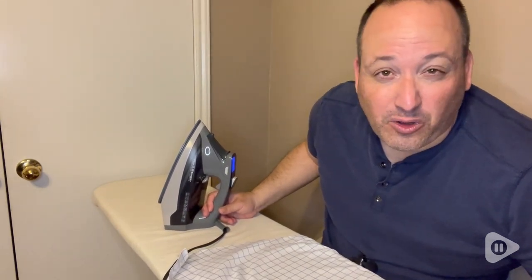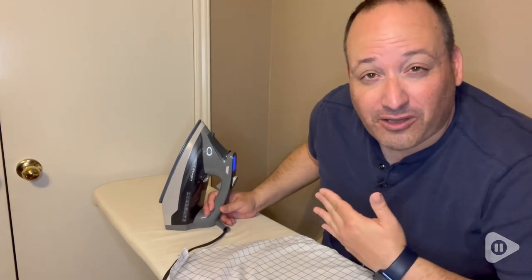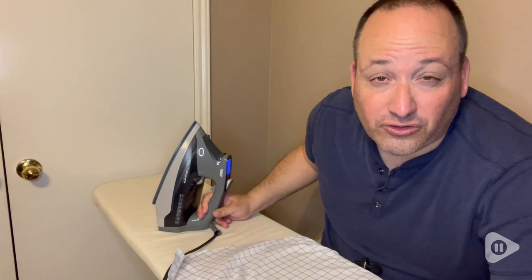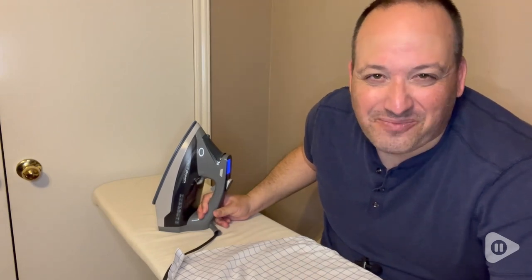So if you are due or overdue to upgrade your iron and you want to keep your clothes nice, neat, and presentable with minimal fuss and all the bells and whistles, I would definitely recommend the Pure Steam Ultra Steam Iron — and that's my point of view.